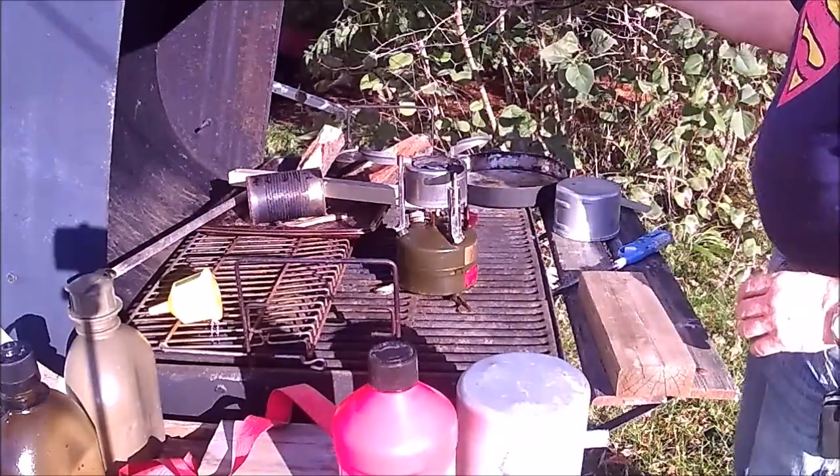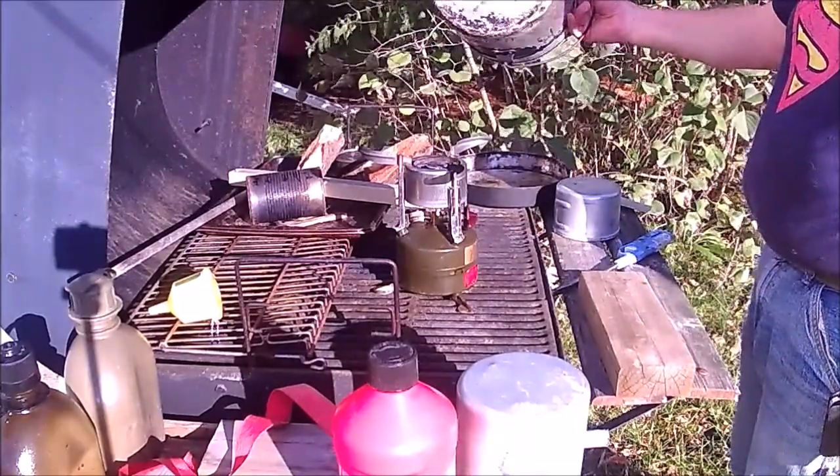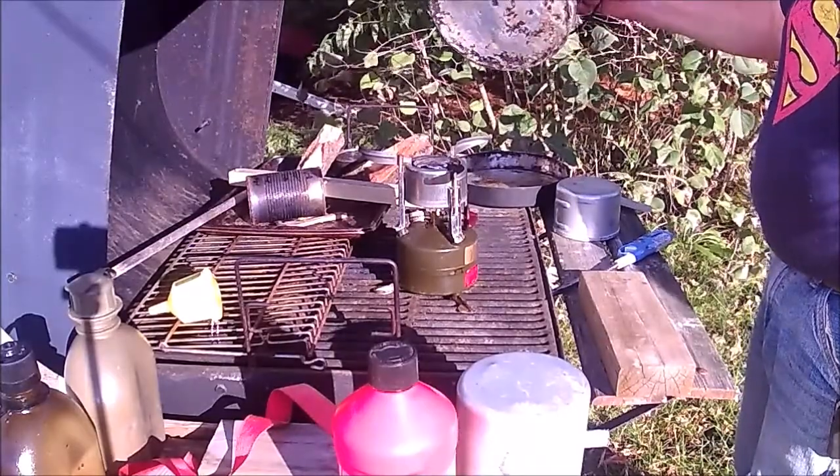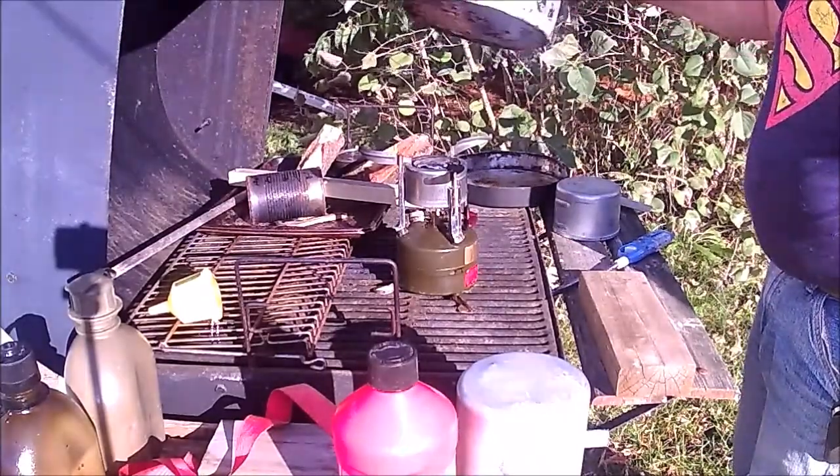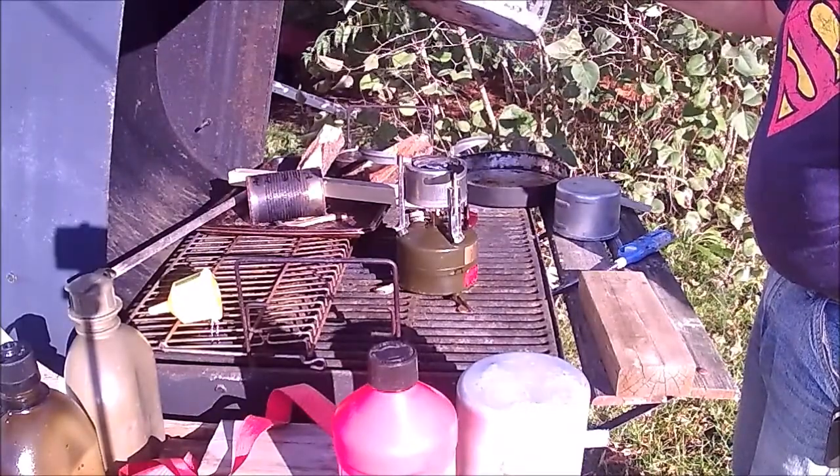This is a pot I got — actually a complete cook set for $2. It's in one of my other yard sale videos if you want to look at it. We're just going to throw a couple quarts of water in here and see if it'll bring it to a boil.